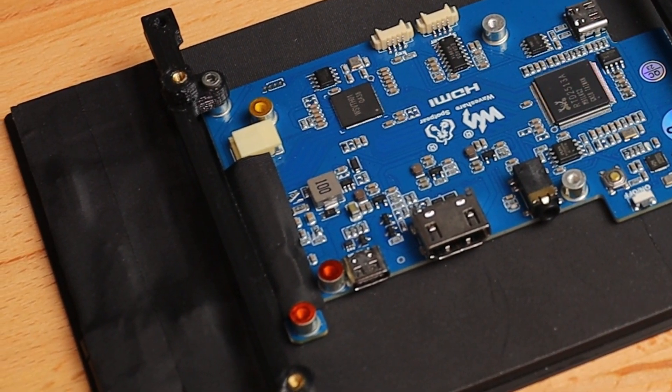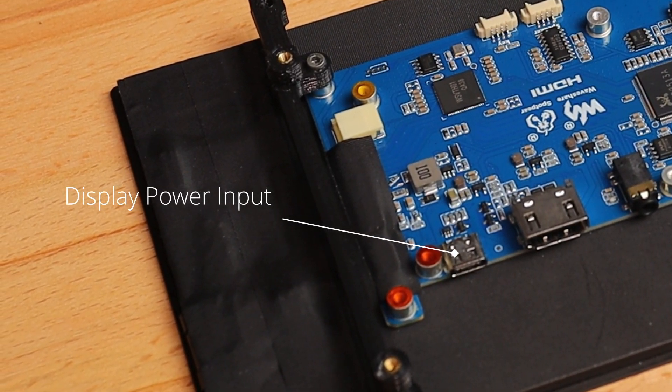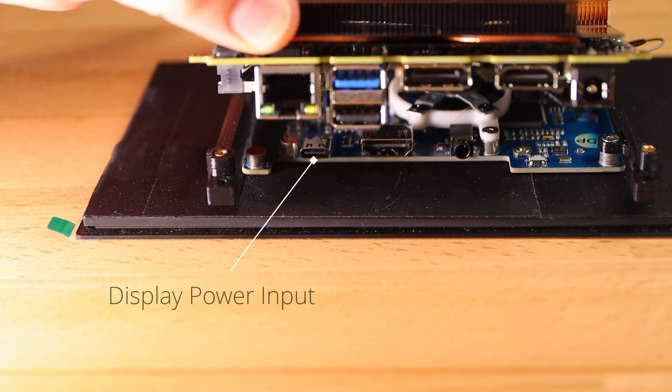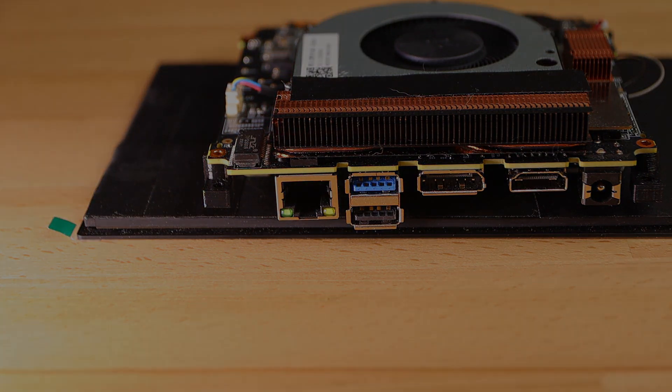The next step in connecting the display to the PC is power. This display is powered by a USB-C port that also happens to be directly behind the ports of the mini PC. I considered making another right angle adapter but really we should only need two of the pins from this connection, so let's grab the multimeter and see if we can find a good spot to connect power.